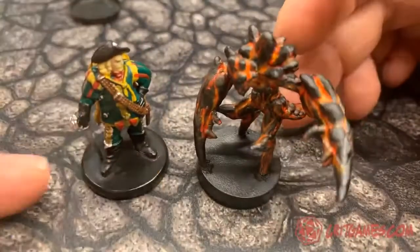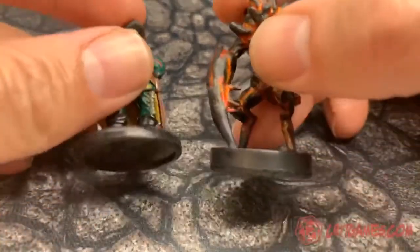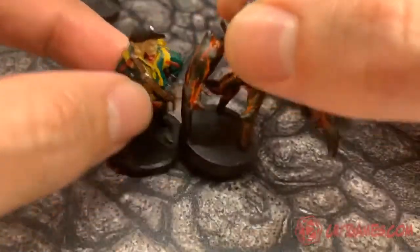If you look at the two mixed together on the table — there's the standard WizKid base and there's the one you made yourself — it is a little bit thicker, so you will see a difference in that sense, but overall it's a great solution.